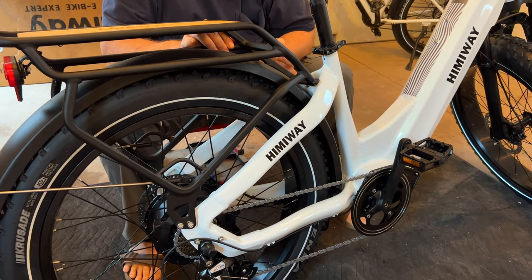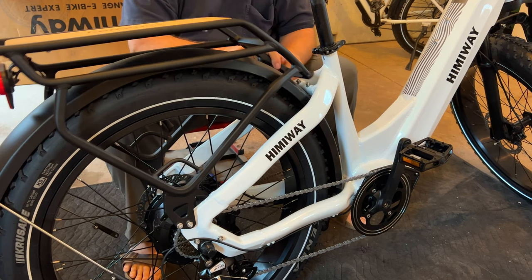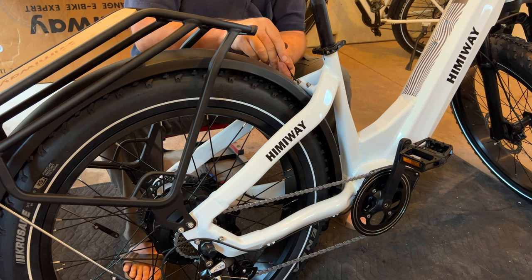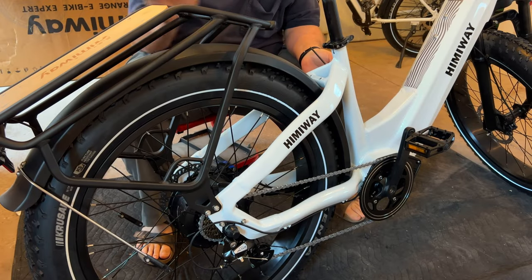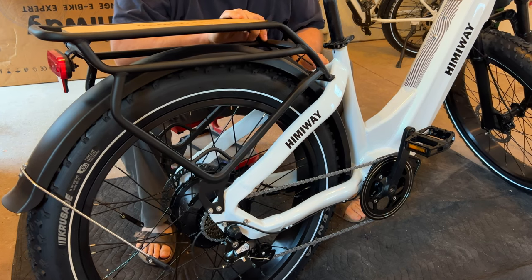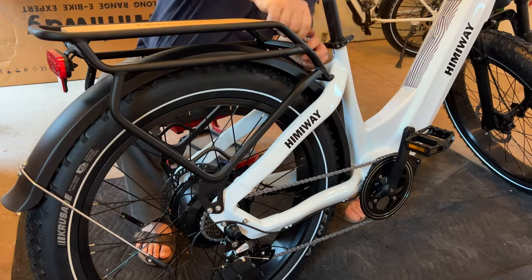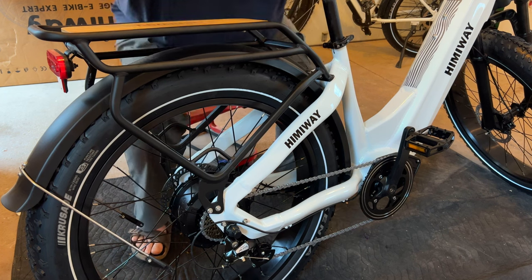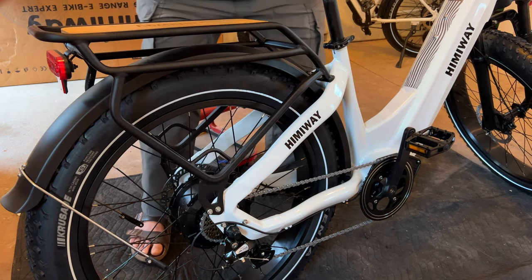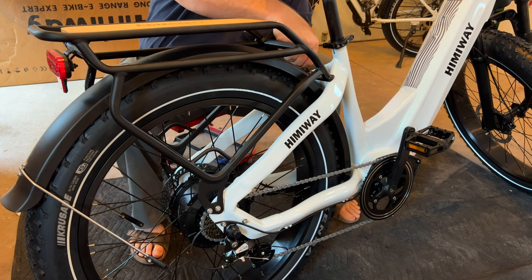I just noticed the rear rack is not fully assembled onto the bike. I'm going to remove the two mounting bolts from the frame, slide it up, adjust it so it fits on there, reinstall the two bolts, snug them down, and also tighten the bolt on the other side to make sure that rear rack doesn't go anywhere.